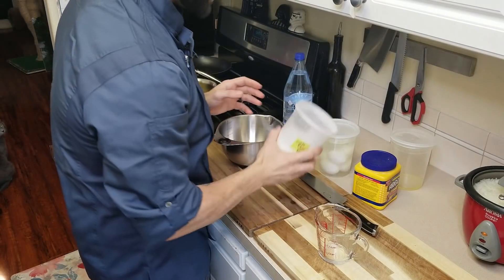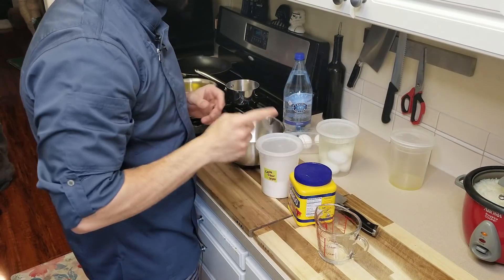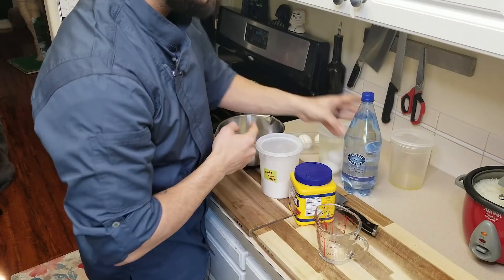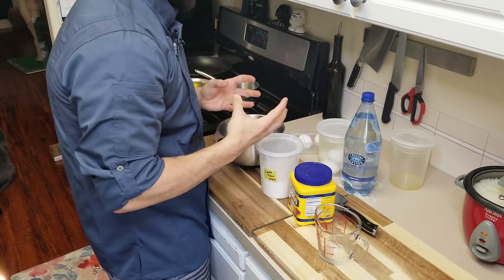For the tempura batter we're going to need some pastry or cake flour — something incredibly light — a little bit of cornstarch, some fizzy water, and a little bit of ice. Specifically: about a cup of cake flour, a tablespoon of cornstarch, then a cup of fizzy water and half a cup of ice to really keep this batter incredibly cold.